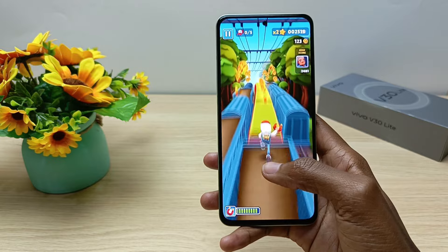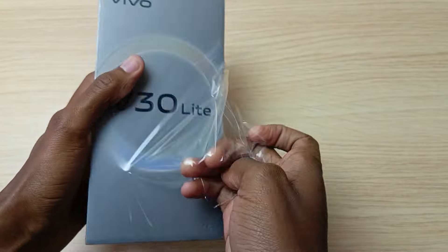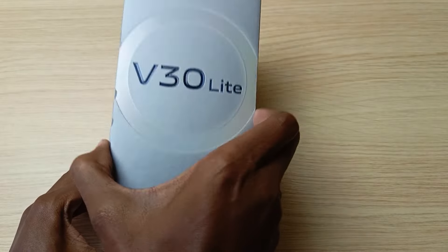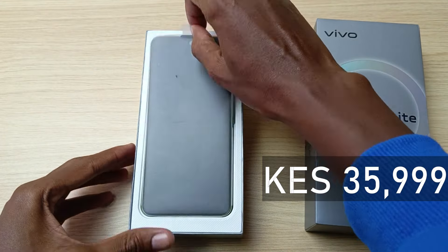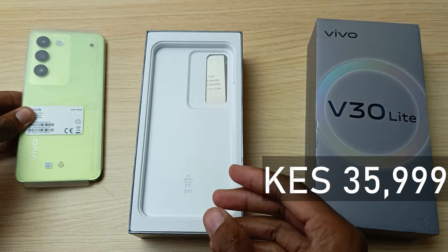What else does it have? Let's find out together. Hello there, my name is Dominica, and today I'll be unboxing and reviewing the Vivo V30 Lite. The price of this smartphone is 35,999 Kenya shillings. Let's see what this price gets you with a very quick unboxing.